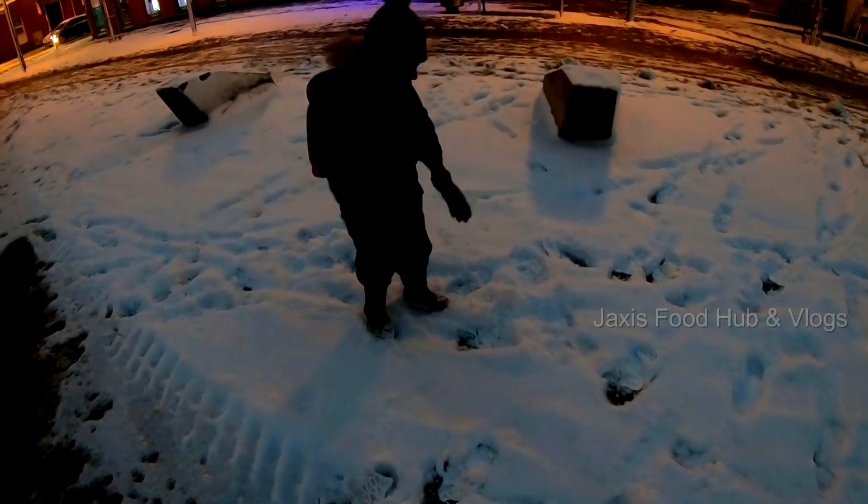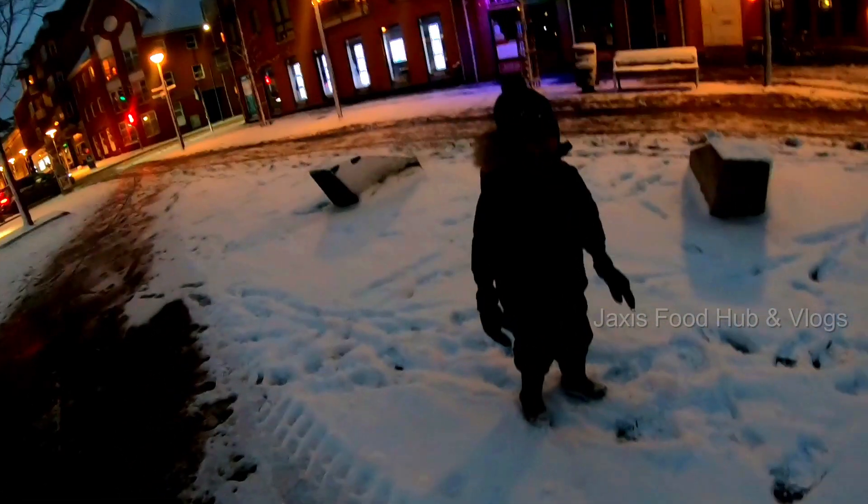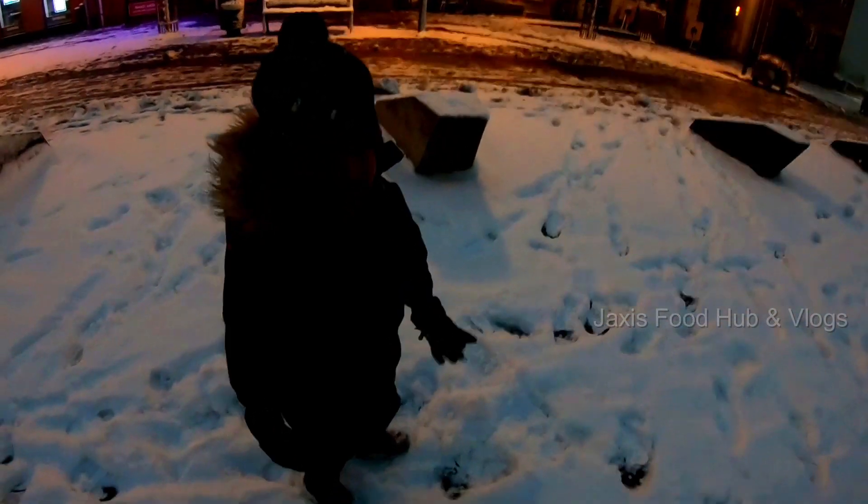What is it? It's a tunnel. Mom, it's a polar bear! It's a polar bear. Okay, okay.